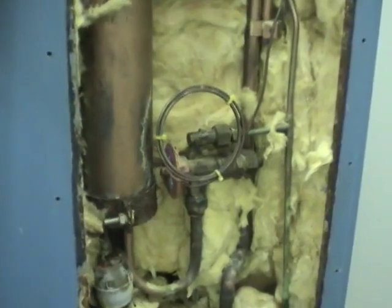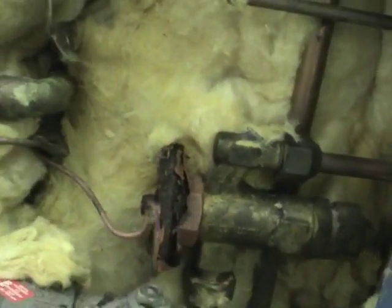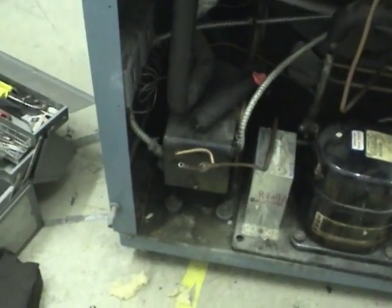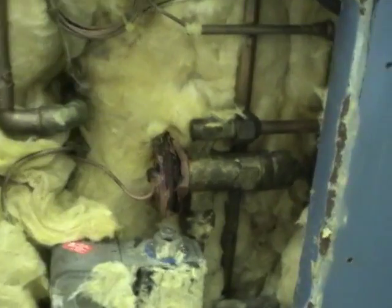That looks like the main heat exchanger between the two refrigerant circuits. There are two TXVs - that one's R502, this one's also R502, so it looks like there are two for some reason. There's probably a solenoid valve here. I wonder if they converted this system to be a single stage at some point, because both refrigerant circuits run TXVs designed for the same gas.